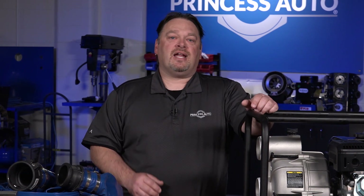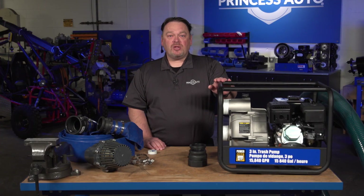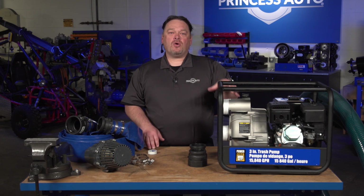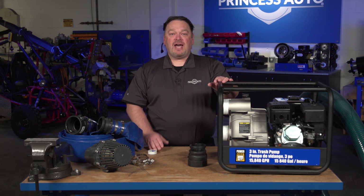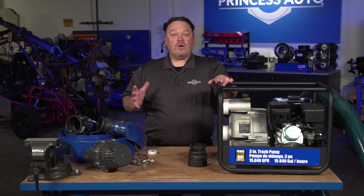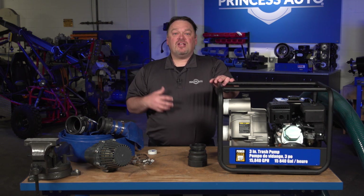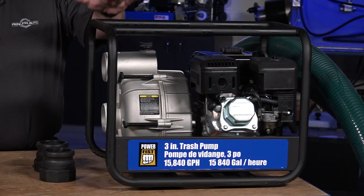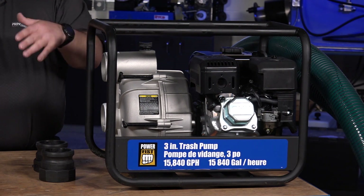Some people prefer emptying out the gas and running it dry; others prefer adding fuel stabilizers. You want to check the oil frequently. Make sure that when you're using your water pump, it sits flat — as it is on the table here. There is an oil sensor in the engine, and if you're on an incline or decline, the oil may come away from the sensor and the pump might shut down, which can get frustrating. So make sure the frame, engine, and pump are all as flat and level as possible to prevent the oil running away from the sensors.